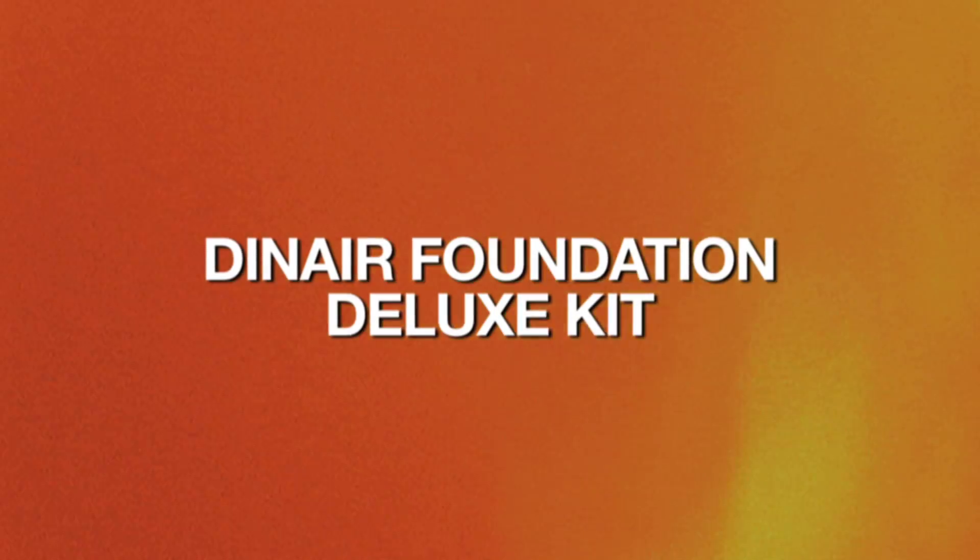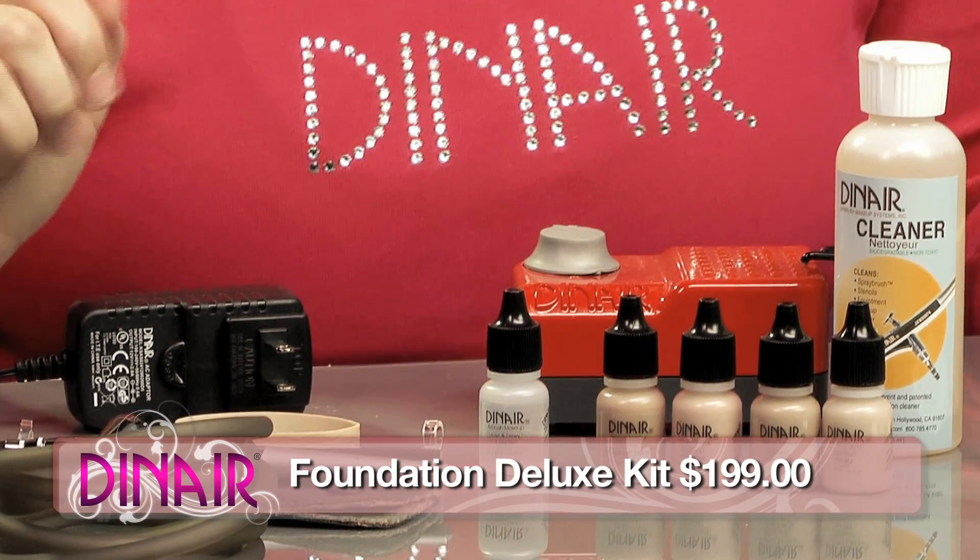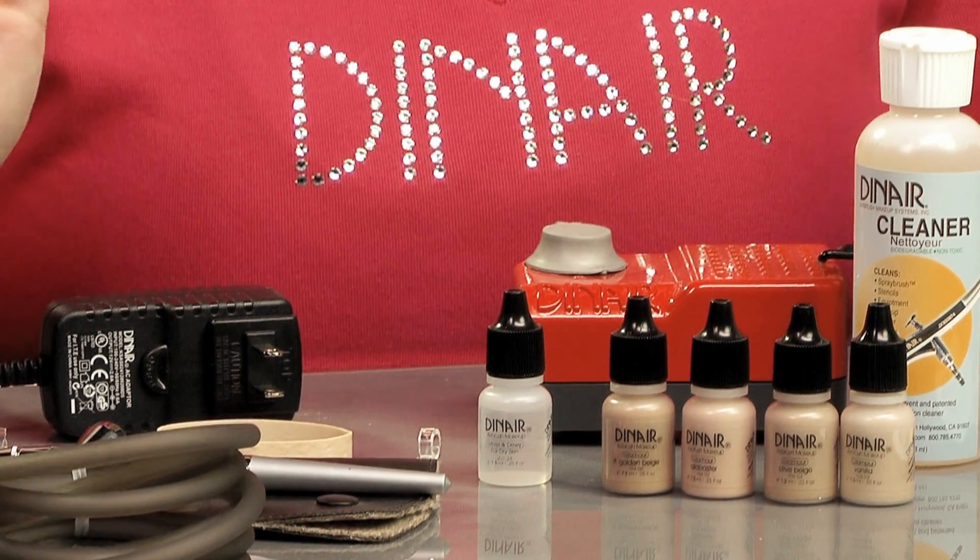Hi, this is Julie with Dinair, and today I want to introduce you to what comes inside our revolutionary airbrush makeup kits. Let's go ahead and take a look. This is your Foundation Deluxe Kit. It's $199 and an exceptional value, and this is probably one of our most popular kits. I'm going to go through what comes in it.